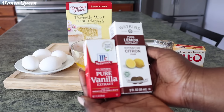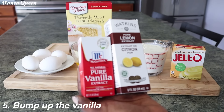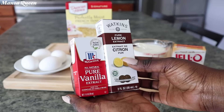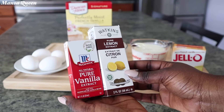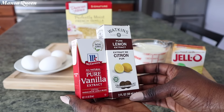Another tip — which is my fifth point — is to bump up that vanilla, because most box cake mixes don't use real vanilla, it's just an imitation. I would suggest you use pure vanilla, and today I'm going to bump it up even further by using my favorite citrus extract.